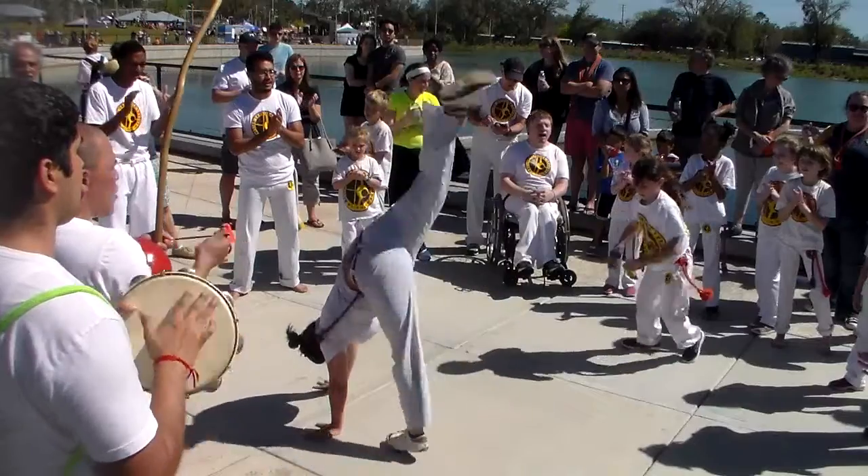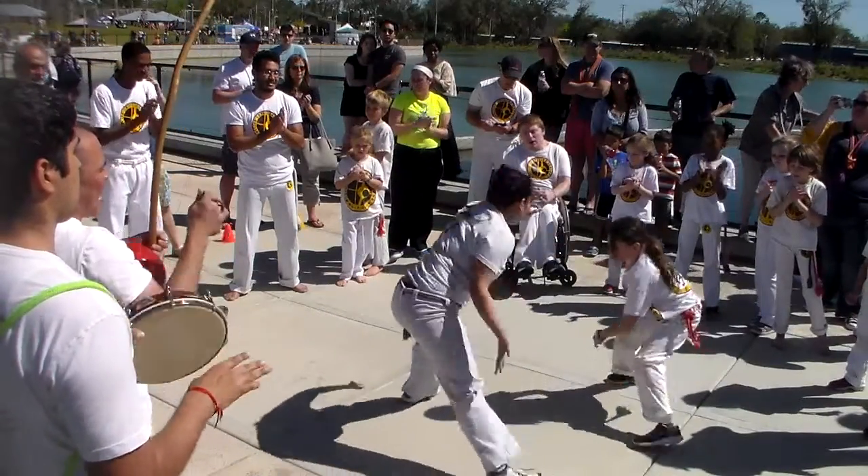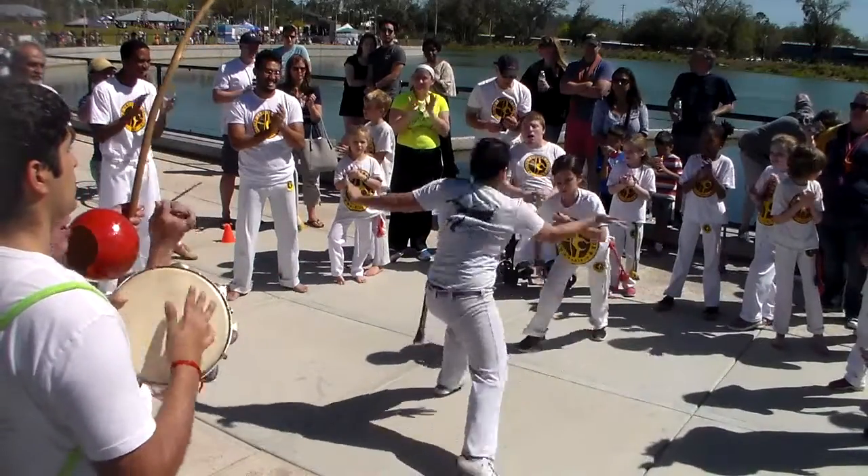This is one of our teachers playing with one of our students. You see all the cool moves that they're doing? Alright, now I'm gonna let you listen in to the music and I'll put it in real time. This is slowed down.